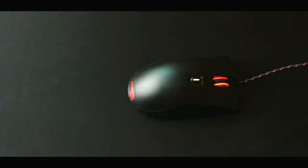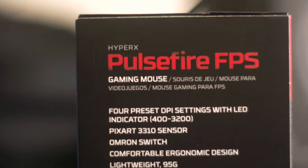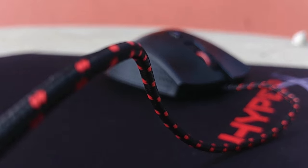The HyperX Pulsefire SPS is one of the two gaming mice currently from the famous gaming peripherals brand Kingston. It is designed for first-person shooters, as it incorporates a sensor without acceleration.